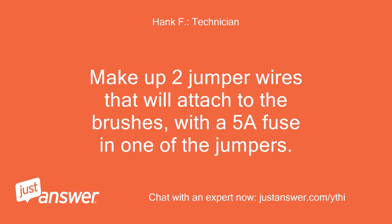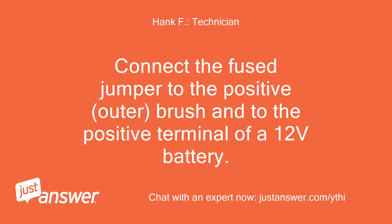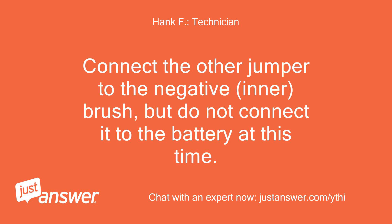Make up two jumper wires that will attach to the brushes, with a 5A fuse in one of the jumpers. Connect the fuse jumper to the positive, outer brush and to the positive terminal of a 12V battery. Connect the other jumper to the negative, inner brush, but do not connect it to the battery at this time.